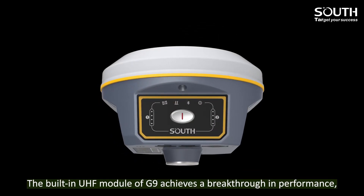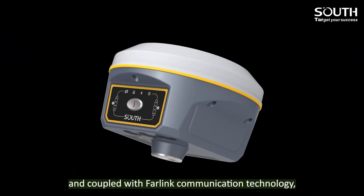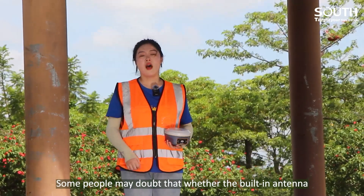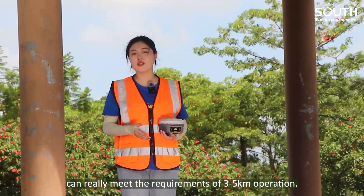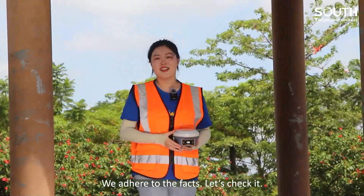The built-in UHF module of G9 achieves a breakthrough in performance, and coupled with far-link communication technology, a working distance of 3 to 5 km in urban environments could be achieved. Some people may doubt whether the built-in antenna can really meet the requirement of 3 to 5 km operation — we are here to check the facts.